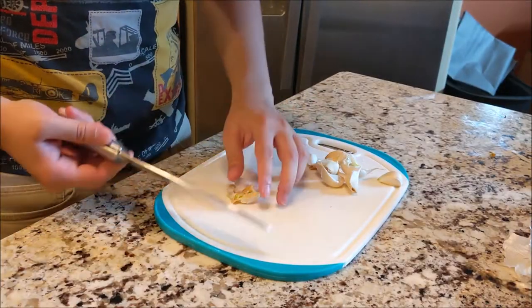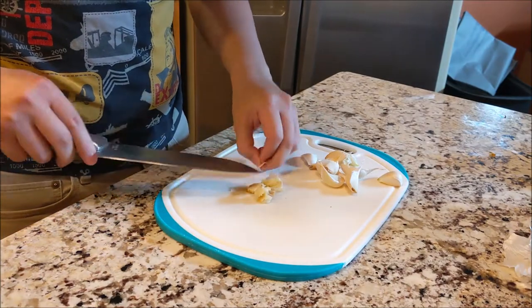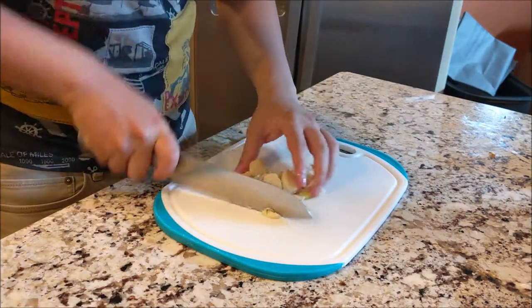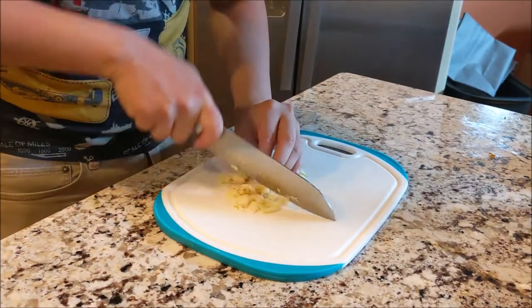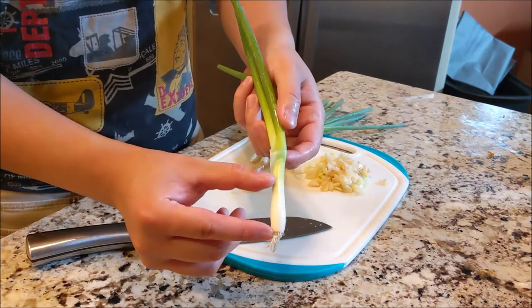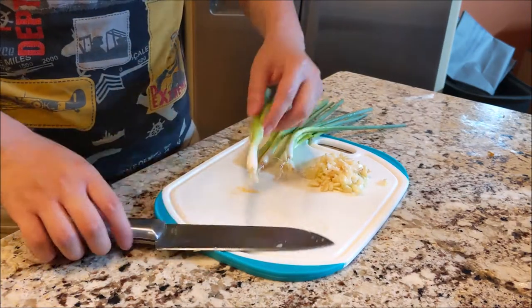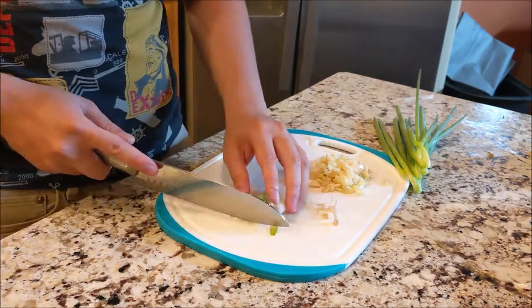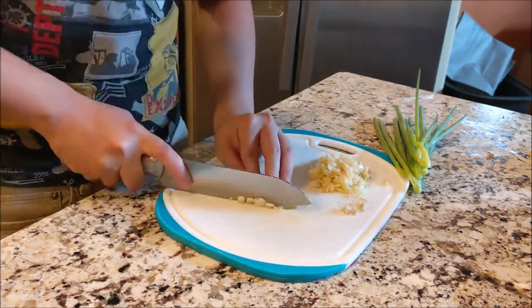Now we're gonna prep the aromatics. We'll start with the garlic and we're gonna use the same technique to remove the shells, then we're gonna mince it just a bit. For the green onions, we're only gonna use the white portion at the bottom of the stalk. The white part has much more flavor than the green parts, which is why we're gonna separate them for now.